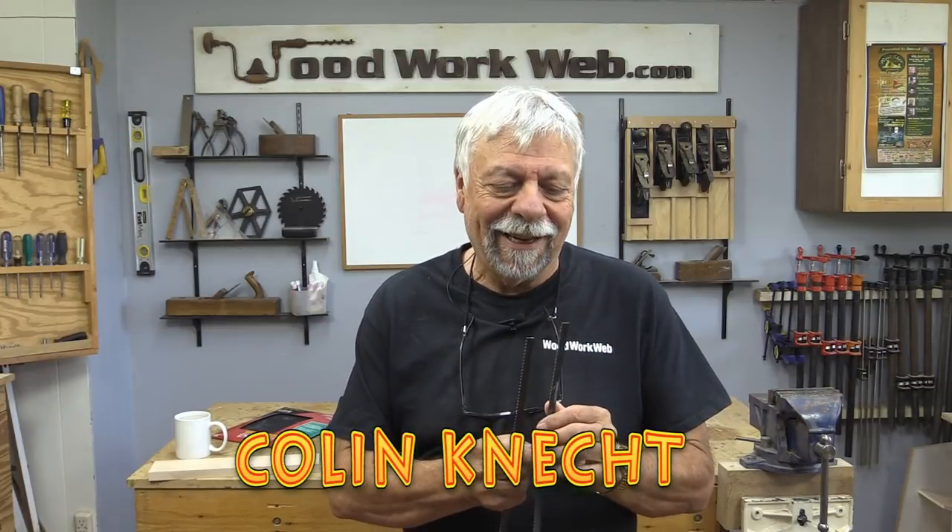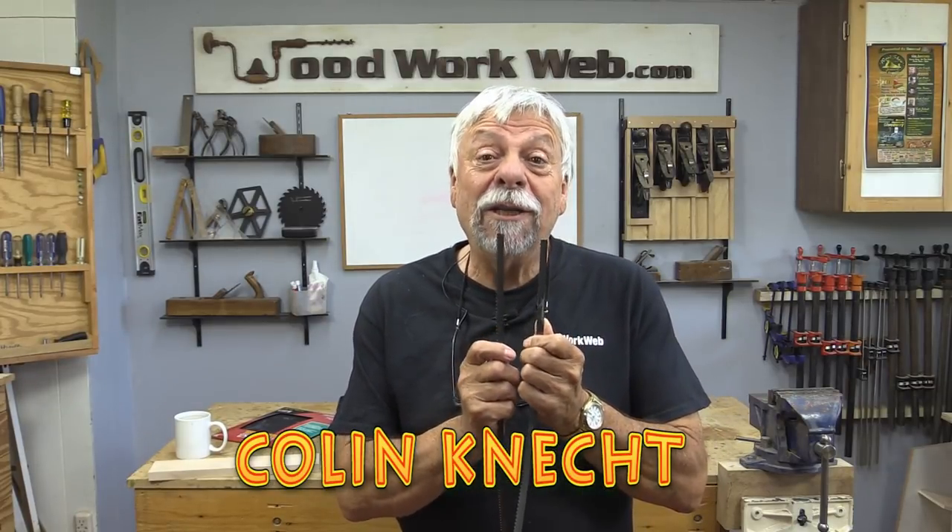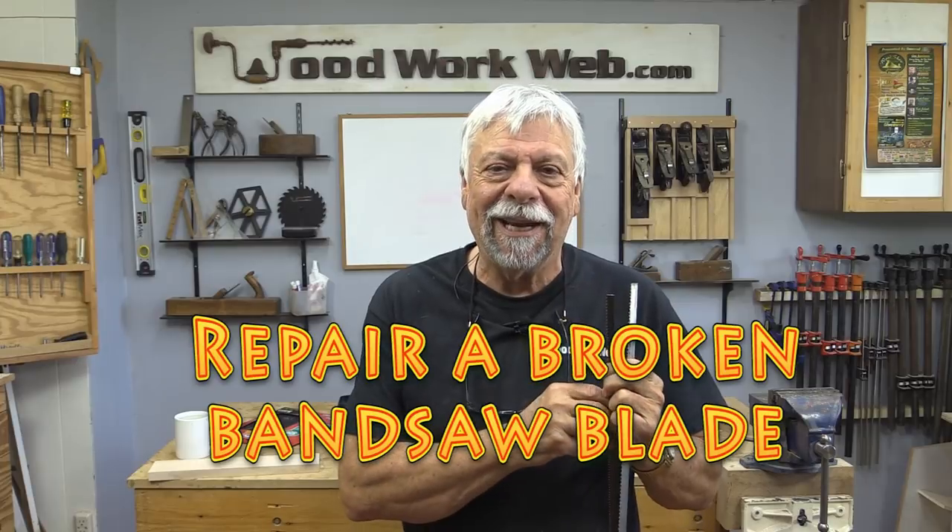Hello everyone, I'm Colin Kinnett and today I'm going to do something I've never done before. I'm going to attempt to weld this broken bandsaw back together again.